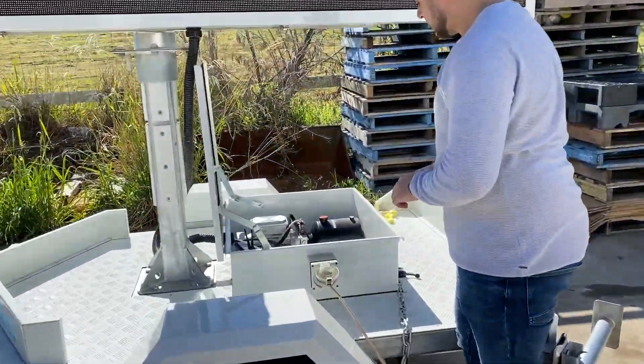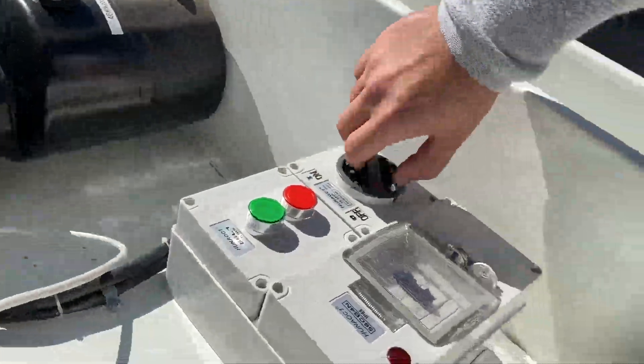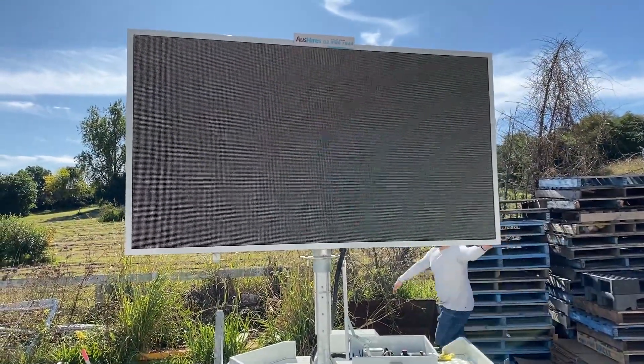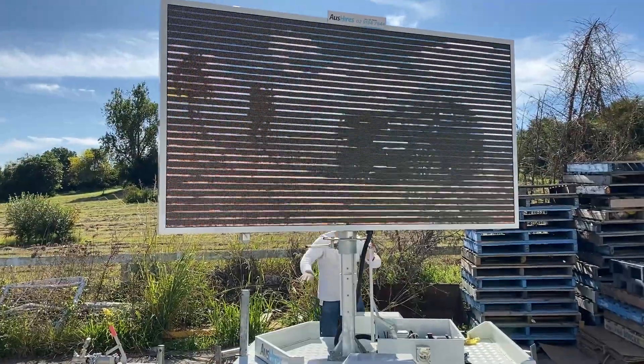Very simple plug and play. Switch on, give it some time to load. You can twist the board to whichever angle you need, lock it in and you're ready to go.